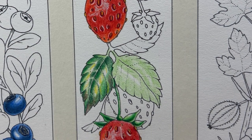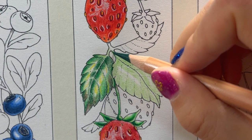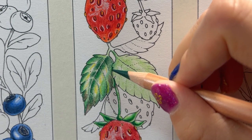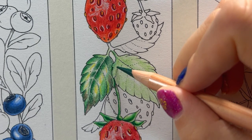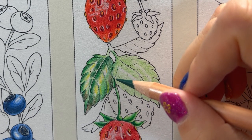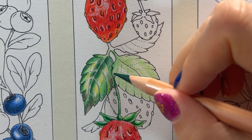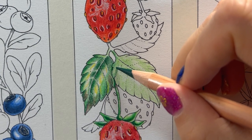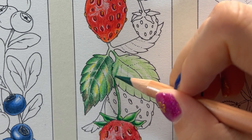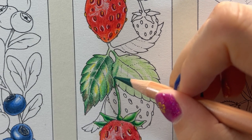Now we move on to the vivid green. When there's a fold, that's when it creates a slight shadow. So we'll just go gently over this line. And when this part has a tiny fold, the color is also a little bit darker.